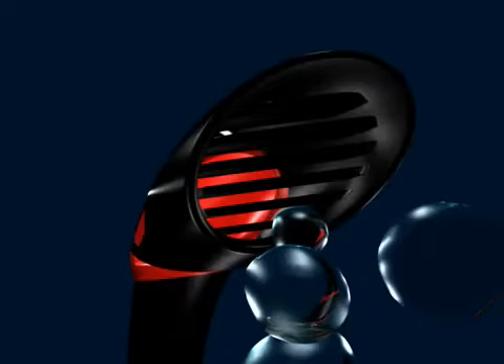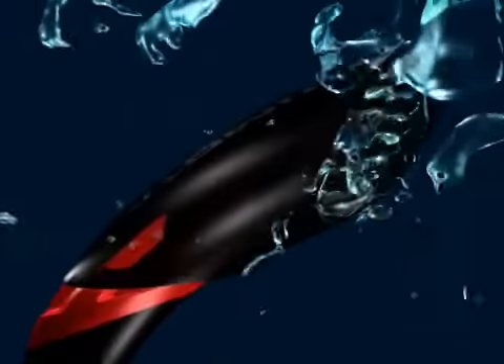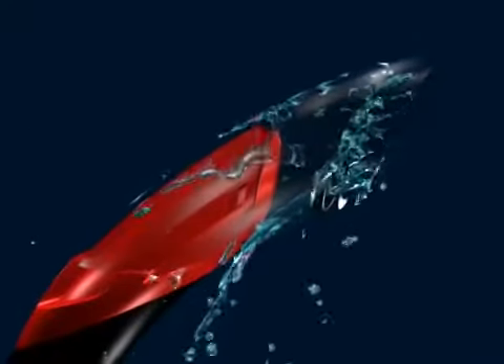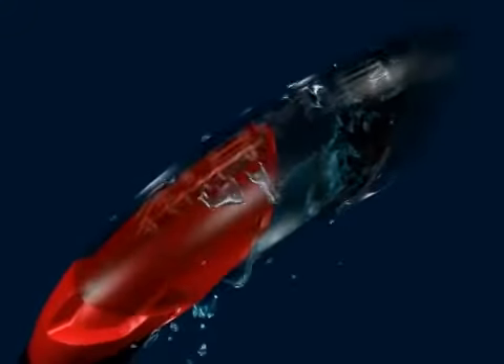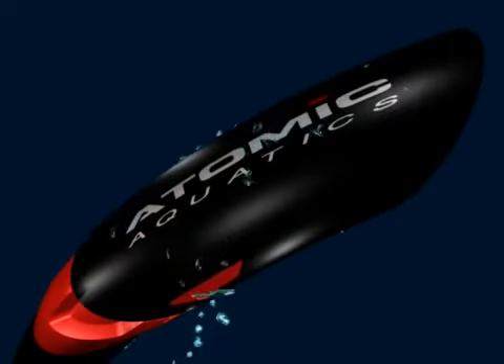The horizontal veins of the SV-2 semi-dry top were carefully developed to diffuse splashed water that would otherwise freely enter the snorkel. These small gaps restrict water speed as well as droplet size, causing most of the splashed water to exit through special vents without entering the breathing tube. Perfect for rough and choppy conditions, the result is less water in your snorkel.